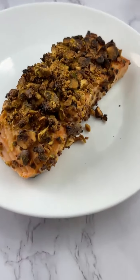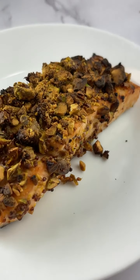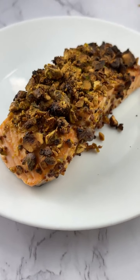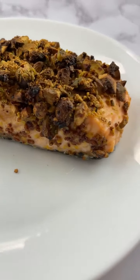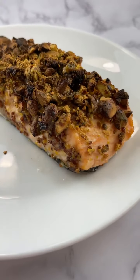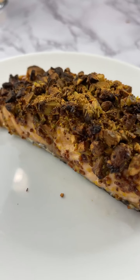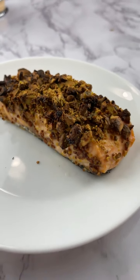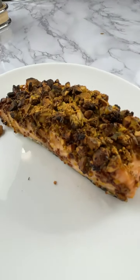I think the salmon is done. The nuts got a little burned — I usually bake it at 400 for like 12 minutes, but since it's the air fryer, I did about seven. If you bake it, only 12 minutes. Oh my god, these look bustin'. Are you guys ready to eat this? How good does that look?